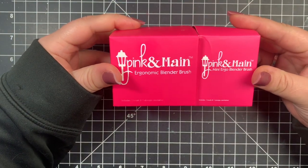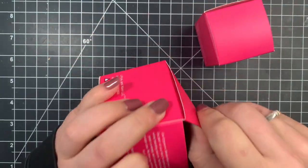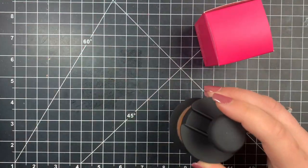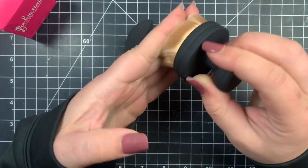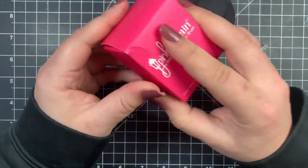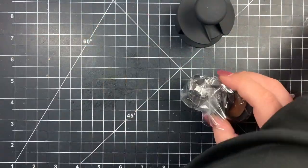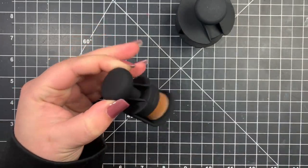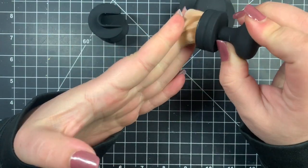Hey guys, it's Courtney and today we are going to be taking a look at the new mini ergonomic blending brush by Pink and Main. Here is the regular size one which has been out for a little bit of time. You can see it comes in a case where it just slides in and out to protect your bristles, and the mini one is packaged exactly the same, just in a mini version with that little holder to protect your bristles while you're not using it.